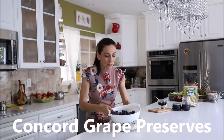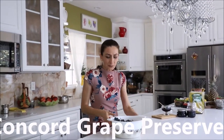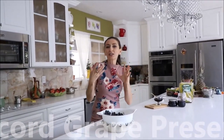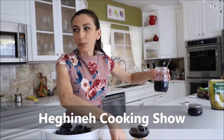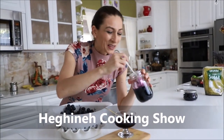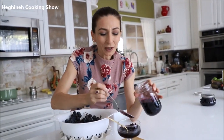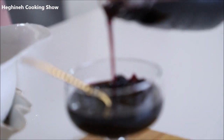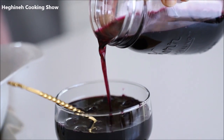If you like Concord grapes, you better preserve them — it's so simple and easy to do. You can enjoy it with your tea in winter or make iced tea in summer. I just want to show you the beautiful color — it's so flavorful and delicious.